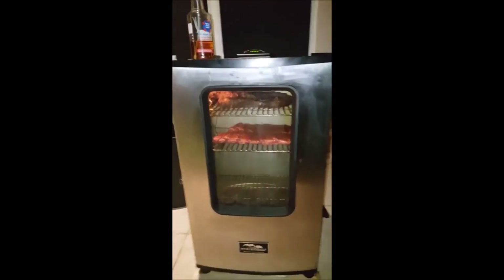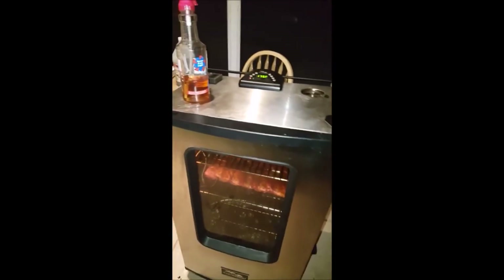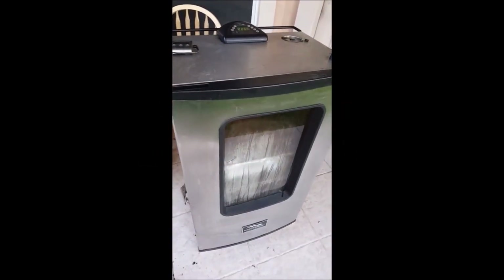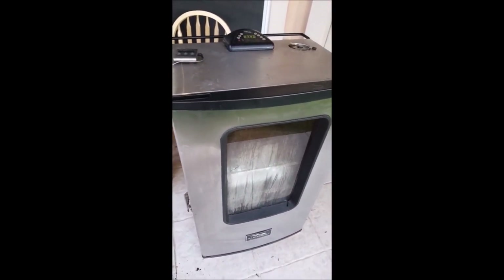Any second now you'll start seeing the smoke come up and you know you're in business. So my ribs have been cooking for about three hours. The first phase of the 3-2-1 method is over. What I'm going to do right now is pull out the ribs, wrap them, and put them back in for the second phase, which is 2. Let's see what they look like.